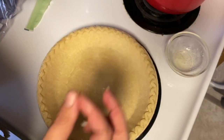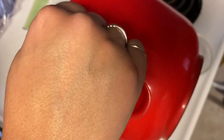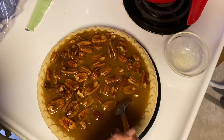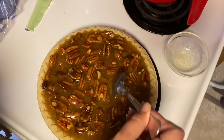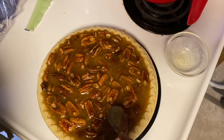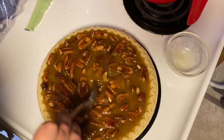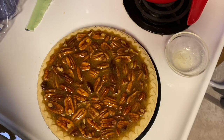Now all the pecans are coated — you're going to take your pie dish and pour in the contents of the mixing bowl. I'm just going to make sure that those pecans are evenly distributed.